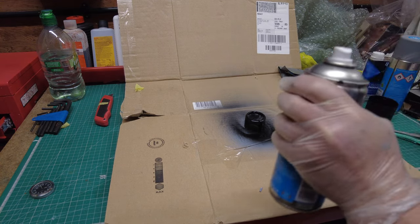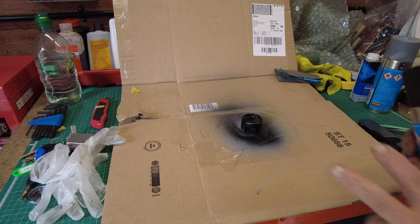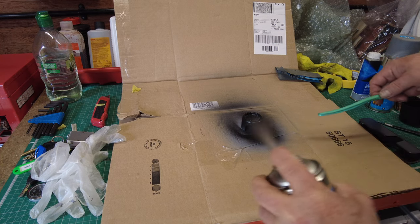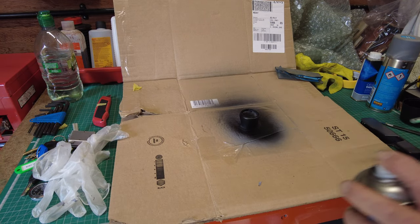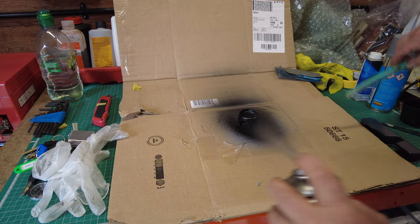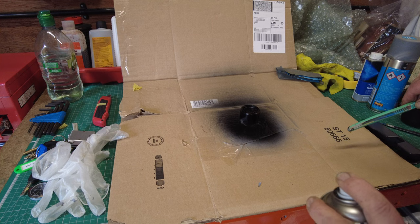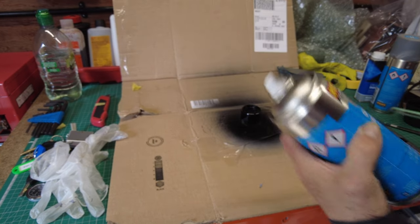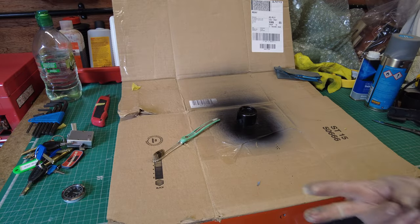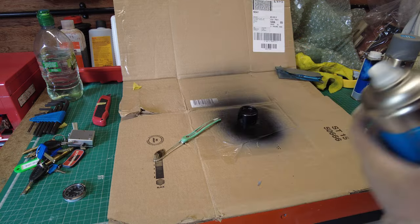Coat number one in place. Next coat in 15 minutes and then we should be done. Coat two - satin black. One more coat - there are three coats. Right, now to clear the nozzle. Coat one, two, three - satin black.